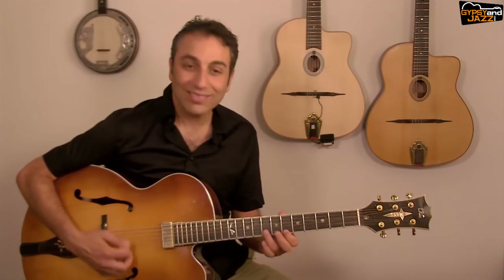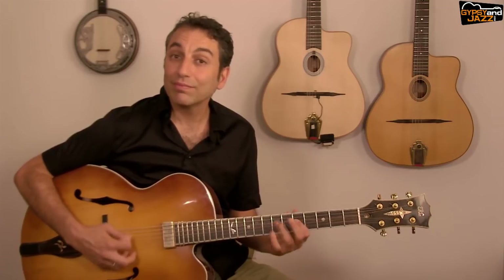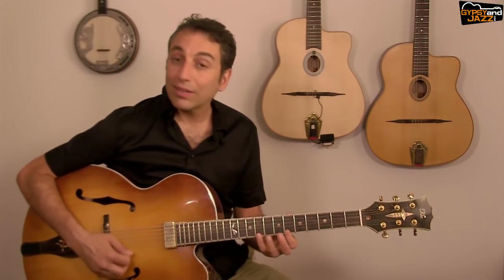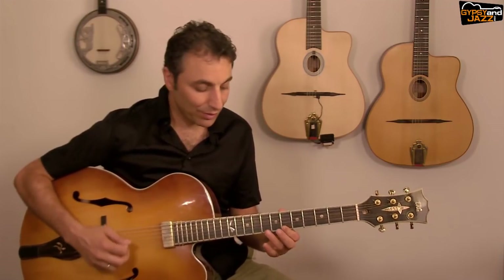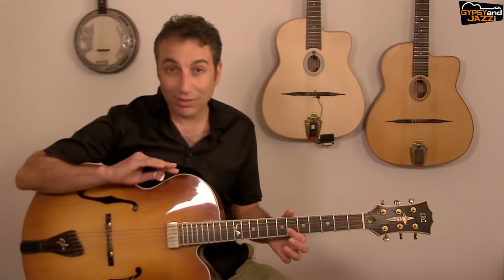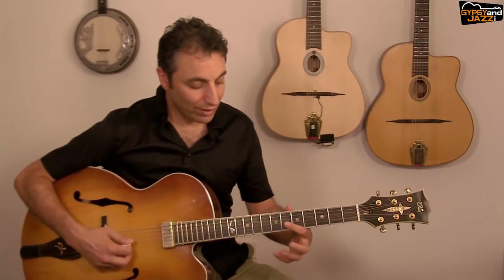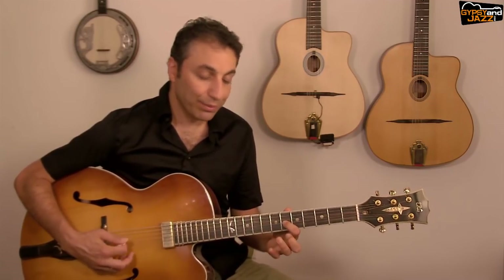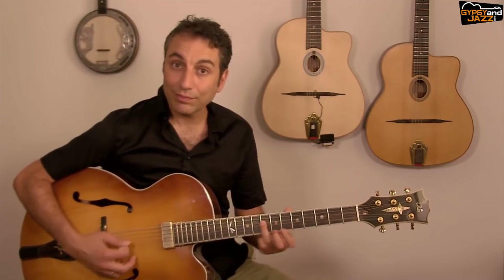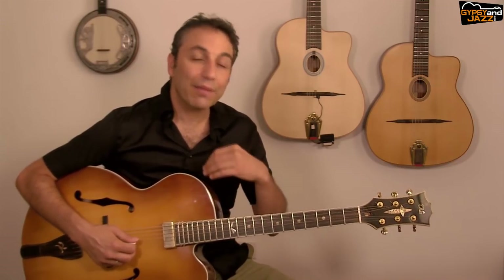The next phrase is E♭ over E♭7. Instead of playing it plainly, we're going to use the trill. I finish on the note F. Same trill: instead of plain playing, I start with down, hammer-on, up — same thing on the second string, same on the third string. Again I have the trill with my index finger hammering on with my ring finger and then up.